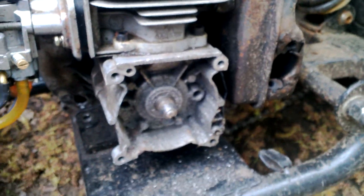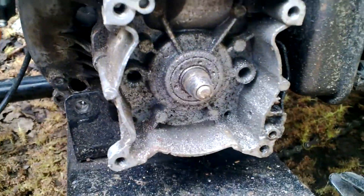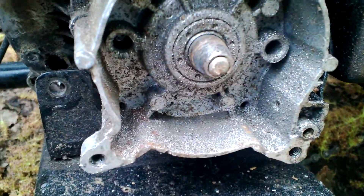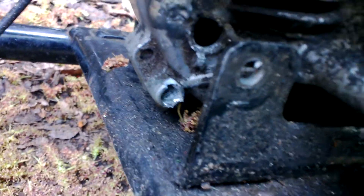Right here, it doesn't have a starter on it, so what I have to do is use a drill on that little piece that's barely there and just spin it by that. But right there — another broken motor mount, just right there where I tried to put something and broke that too.